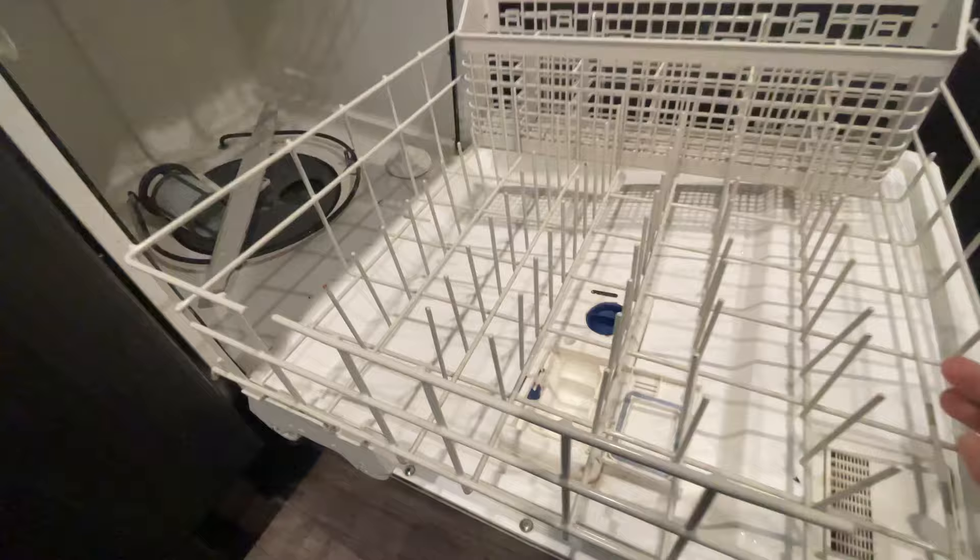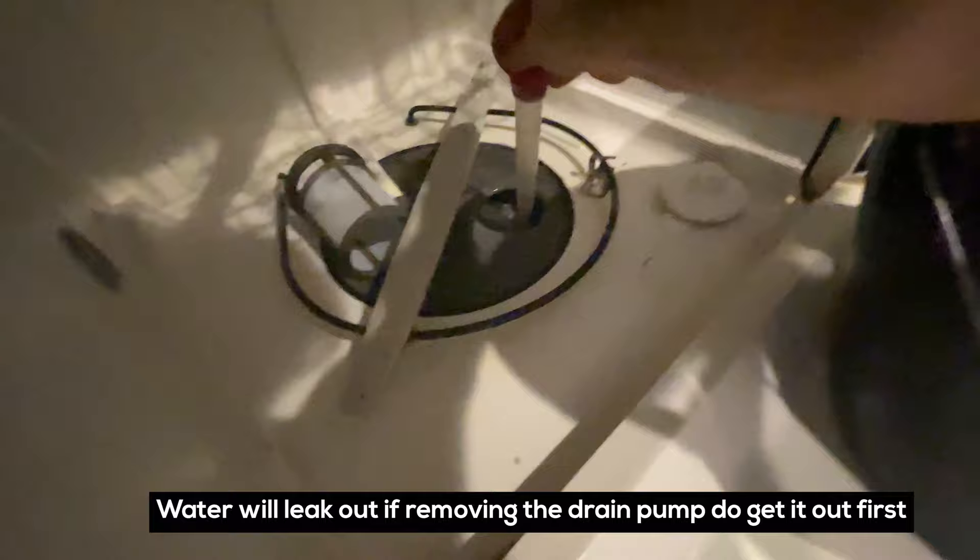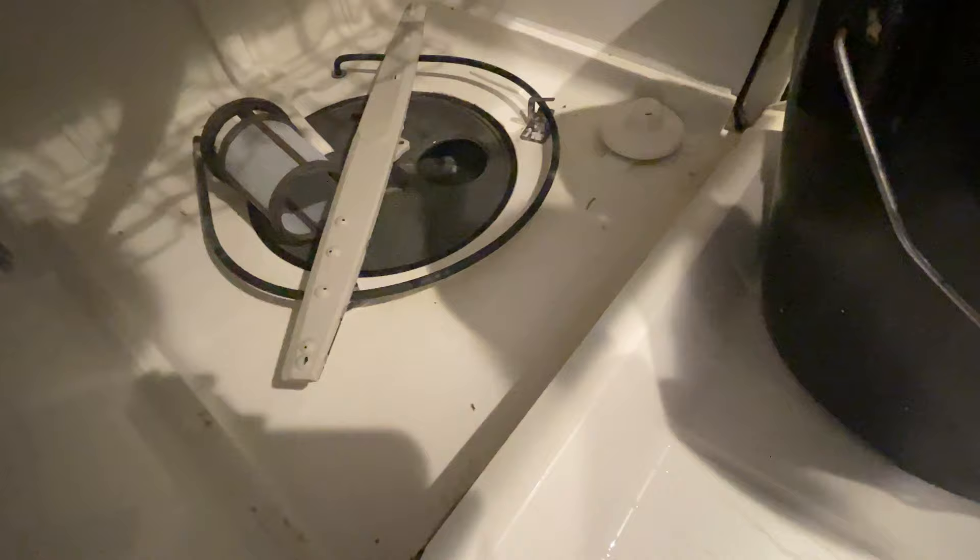Sometimes glass and stuff gets stuck in here — it's not the case this time though. I'm just gonna get this out of the way for now, then take this pump out. But first I gotta get the water out of here. I can vacuum it out or use a turkey baster.